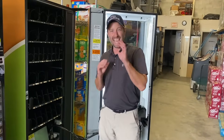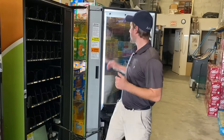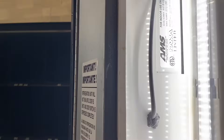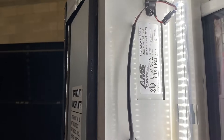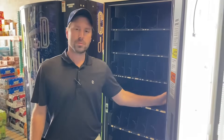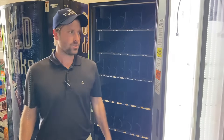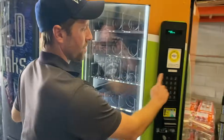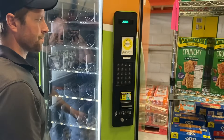This is an AMS 35 — you can see the tag right here with the model, AMS 35. This machine is an older machine but it has all the upgraded parts, so if you're wondering why this front looks different than the newer ones, that's why.